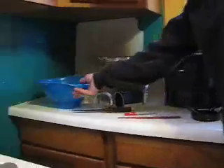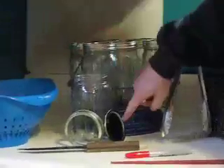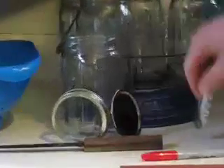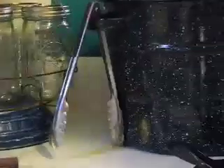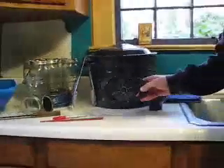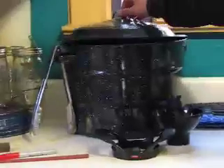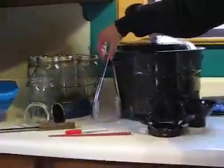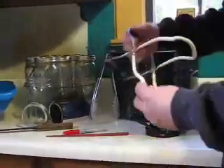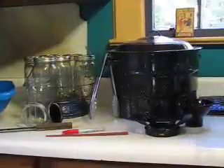Some supplies necessary for canning apples would be a colander, your mason jars with lids and rings, a knife, a sharpie for marking jars, a chopstick for removing air from the jars, an apple slicer and cork, a funnel for filling your jars, the water bath canner with its supplied rack, and tongs for handling hot items and jar tongs. These items are all available at your local grocery and hardware stores.